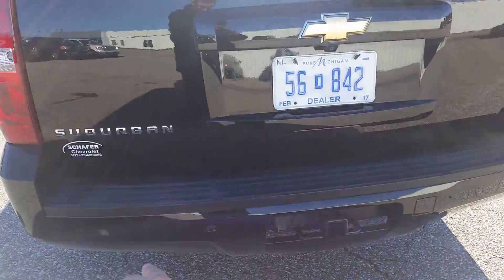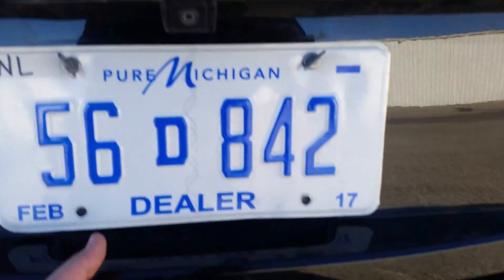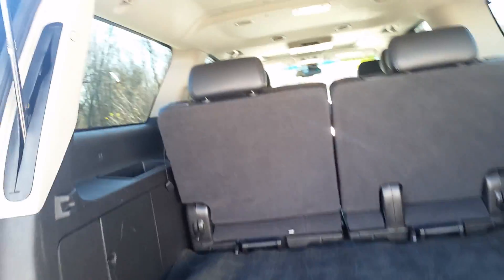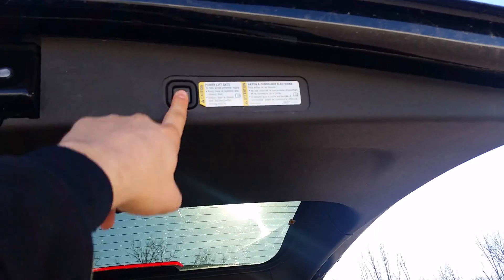Everything's looking pretty fantastic on this side. Got rear park assist sensors — little plugs in the back. Of course, your trailer hitch and backup camera. A ton of cargo space back here, and you could even fold those seats down. Looks like we've got the power lift gate.